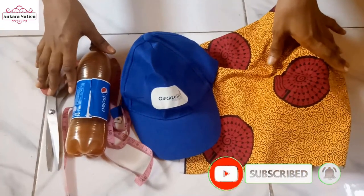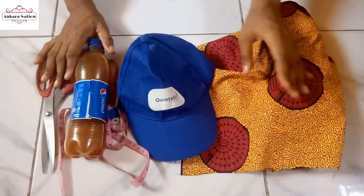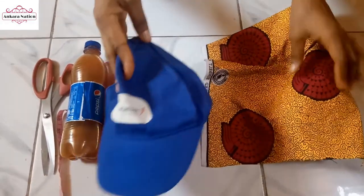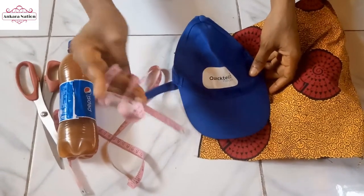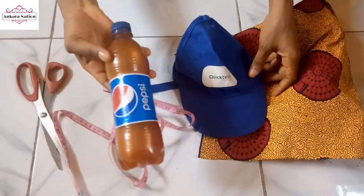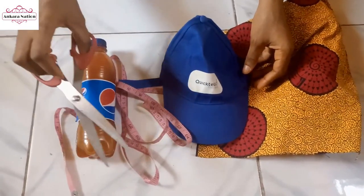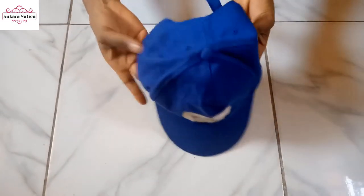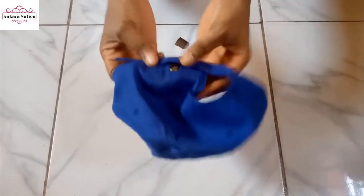In this tutorial I will show you how to make a visor cap. I will use African print fabric, face cap, tail proof, elastic gum, and scissors.